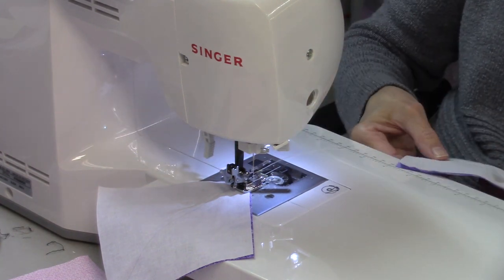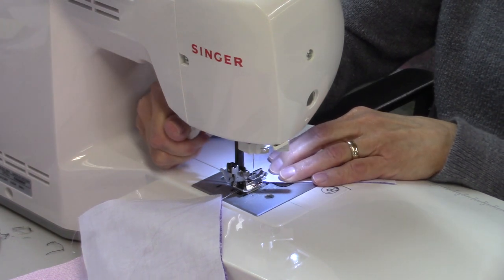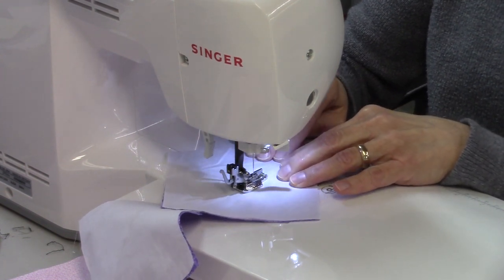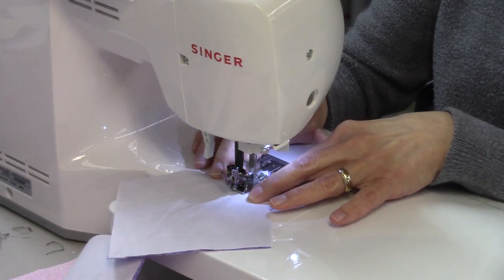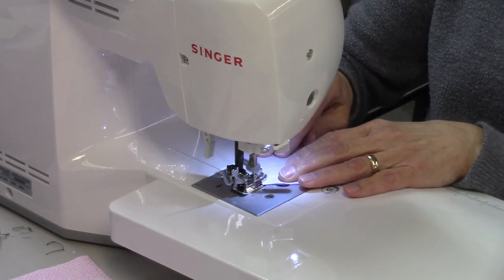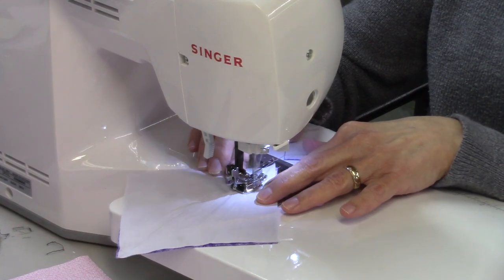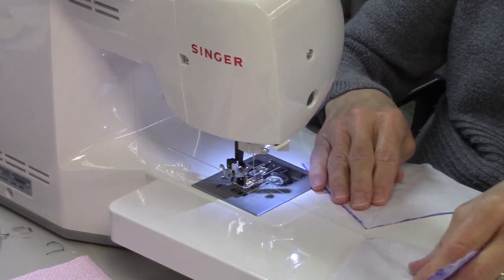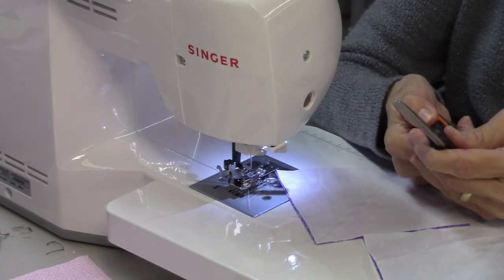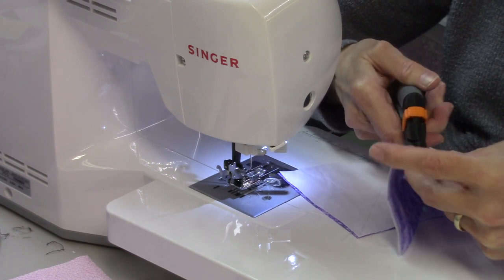Then I'll take the other set and stitch a quarter inch away from that line, flip it around, and stitch the other side. Now I'm going to cut these apart — I'll use my scissors and cut them apart on that drawn line. That will give me four half square triangles.